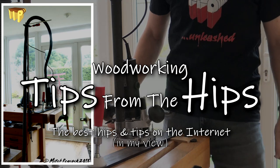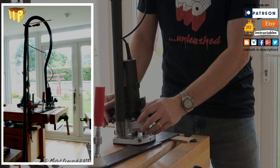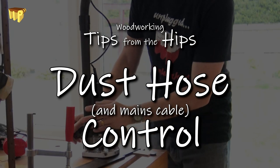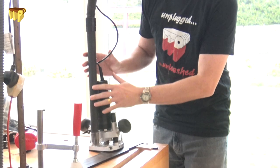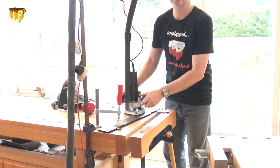Hi, welcome to more tips from the hips. Today we're talking about extraction from power tools. Using a tool like this router with extraction on it, and also with its mains cord, those two things can really get in the way when you're moving the router around, so you need to get them out of the way.